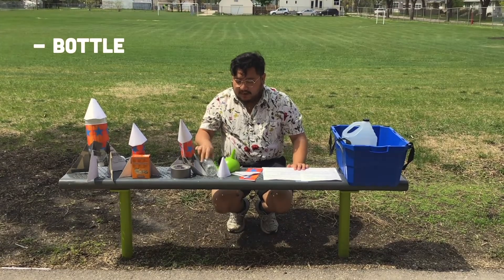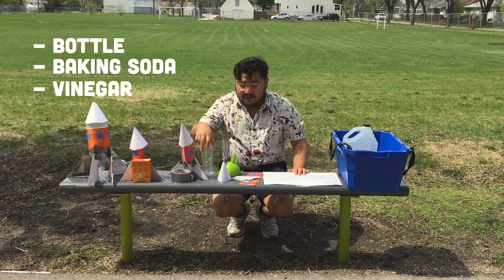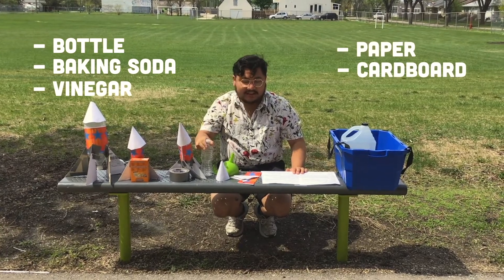You will only need a bottle — it can't be a bottle rocket without one — some baking soda and vinegar, some paper and cardboard, and tape to decorate.